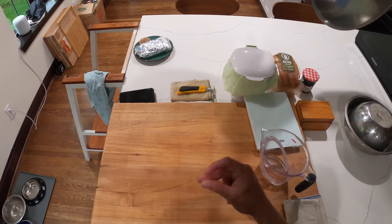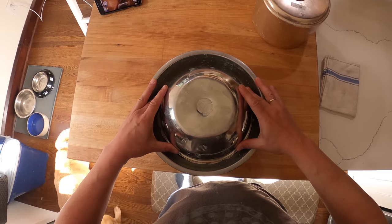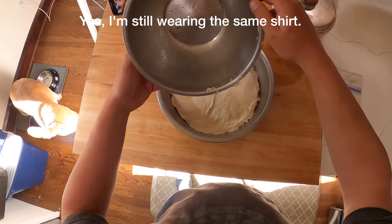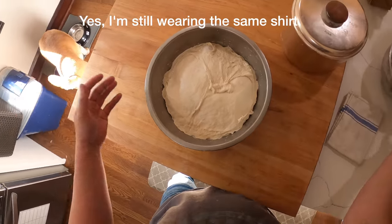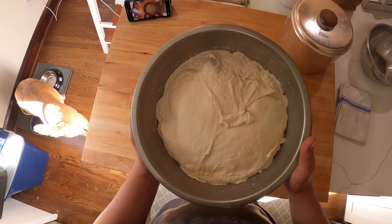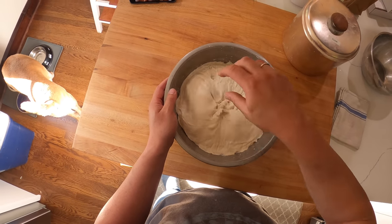Life happened again — I went to the tide pools with my daughter and forgot about the bread, but that'll only show how foolproof this all is. This is what it looks like after being in the fridge overnight and then sitting out on the counter all day. You can see how active it is and how stretchy that dough is.